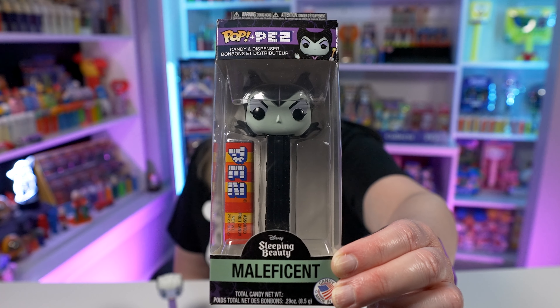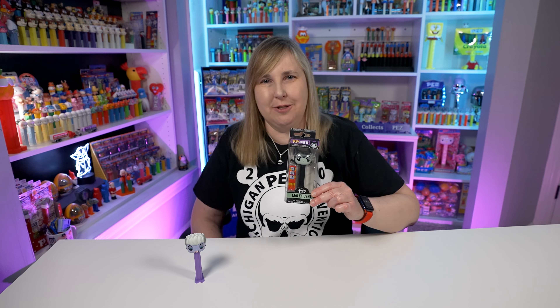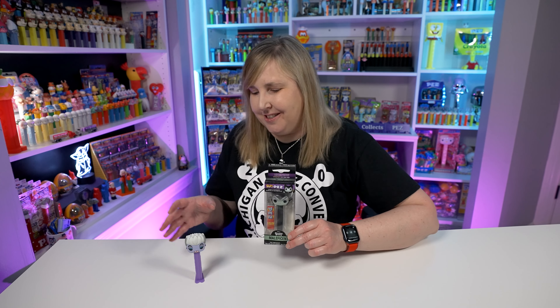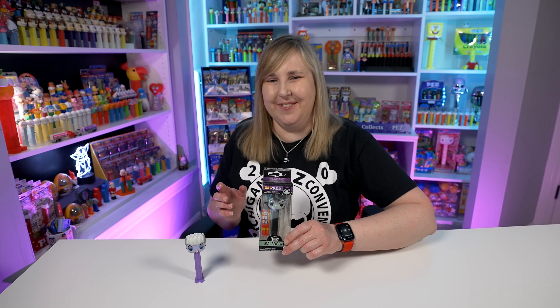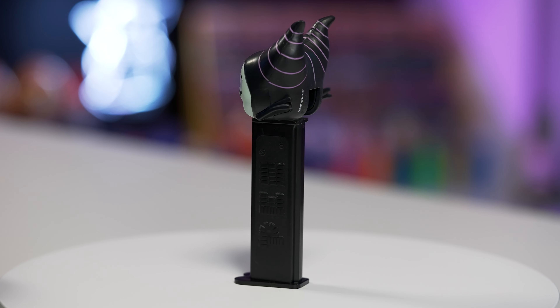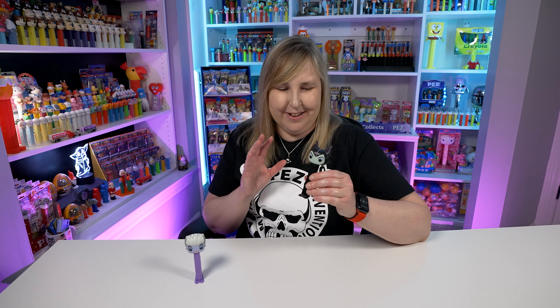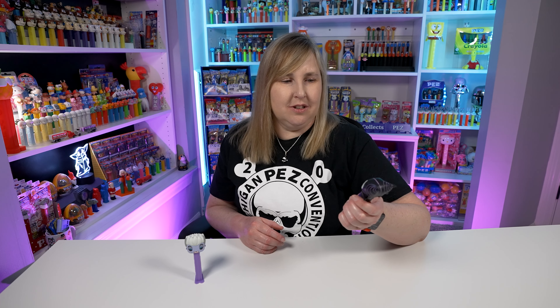The next Disney villain Pop Pez is Maleficent — you know her as the villain from Sleeping Beauty. This one looks way cooler outside the box because you can't even see the details on her head until you take it out. She has these giant horn things on the back of her head. Her face is a light teal color, it's mostly black with some purple accents, and the stem is a really matchy black as well. This one looks so good — I actually bought two of these. They're pretty easy to find, like five or six bucks, so I keep her on my shelf just because she's so cool.